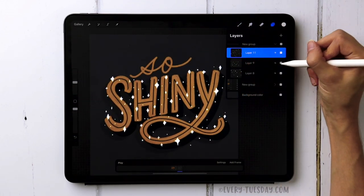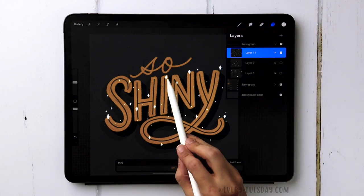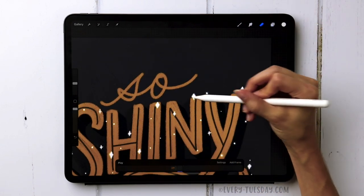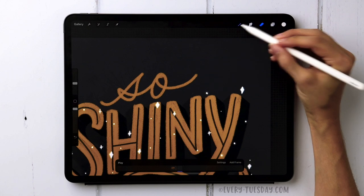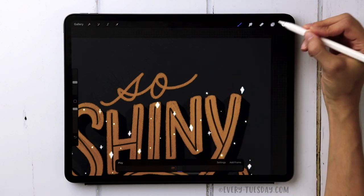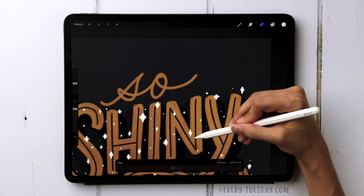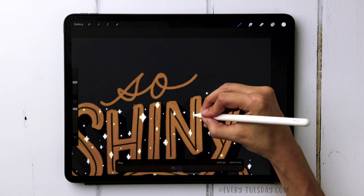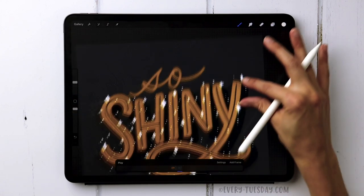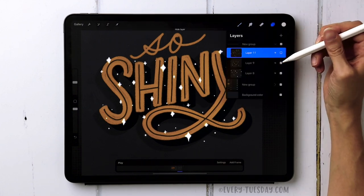Compare all three layers, turning off others to check balance. I noticed a repetition in one area that I didn't like, so I removed it and redrew something similar in a different spot. Adding a few more pluses to fill gaps — now we have three layers with different quantities of sparkles on each one.